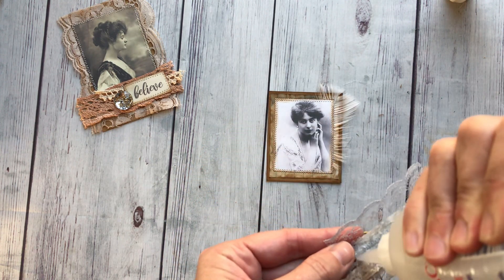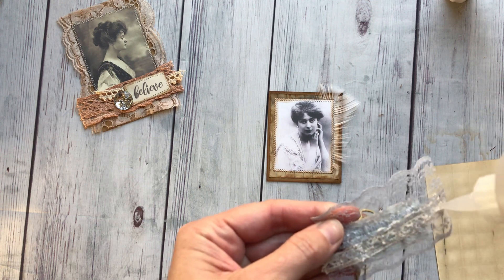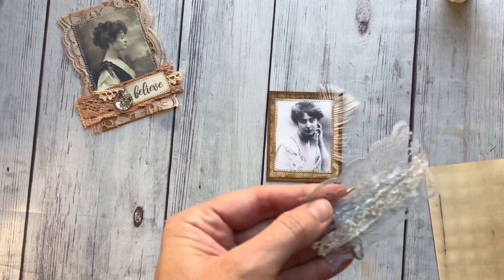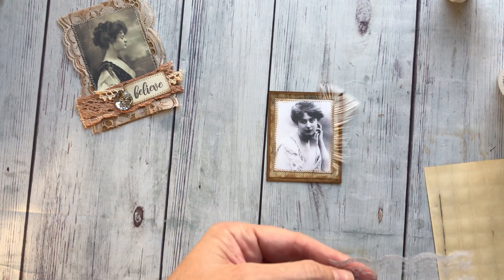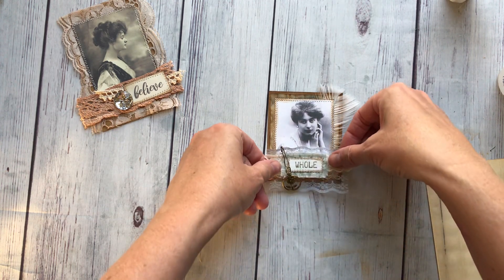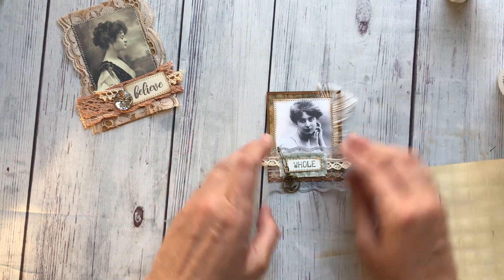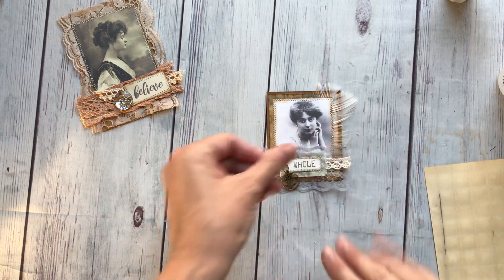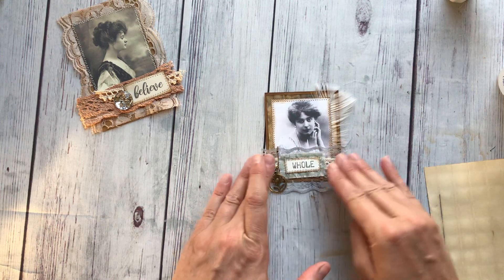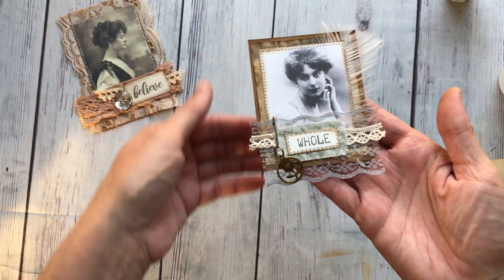I'm going to go ahead and put most of the glue behind that thicker piece of lace so it doesn't come through. I'm really going to kind of gloop it on — I'm telling you, it's pretty heavy. And then I'm going to set that so that the lace actually comes off at the bottom, because I don't want to cover up too much of her. She's just beautiful. Give it a good press down and that one is done. These are just so fun.